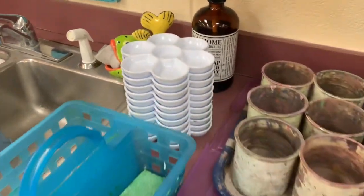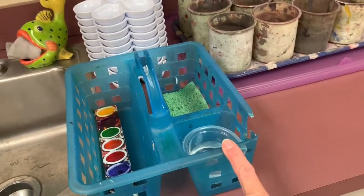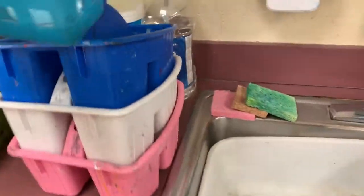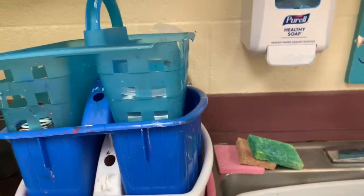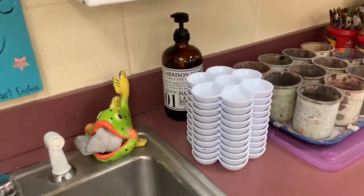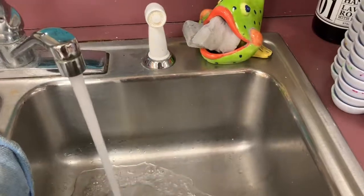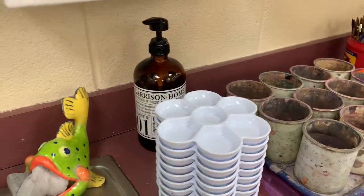At the end of class, I expect all of these to be returned exactly to where you found them. Your baskets will be returned over here in a nice, neat stack for the rest of the classes to use later. And then all your trays washed in the sink. All you have to do is simply take your dirty tray, rinse it, shake out the excess, and then stack it back for the next class to use.